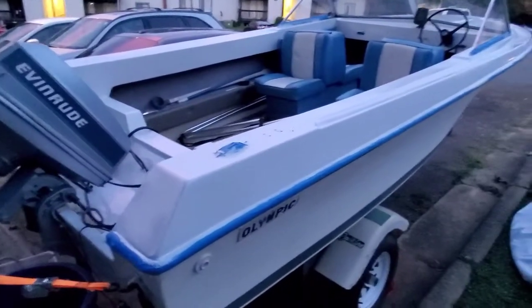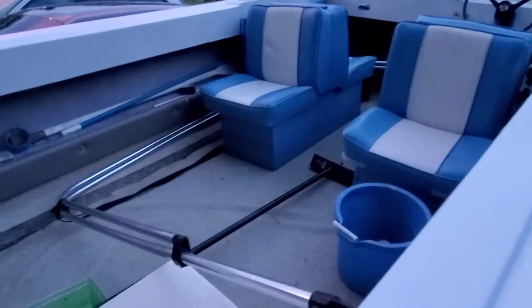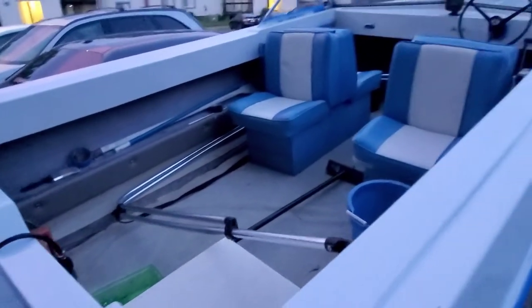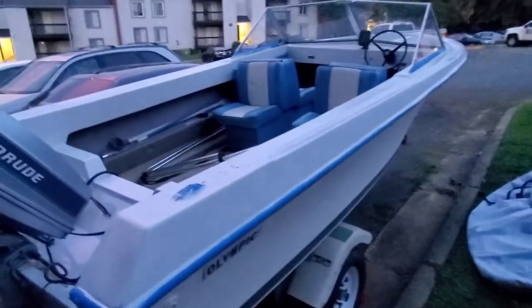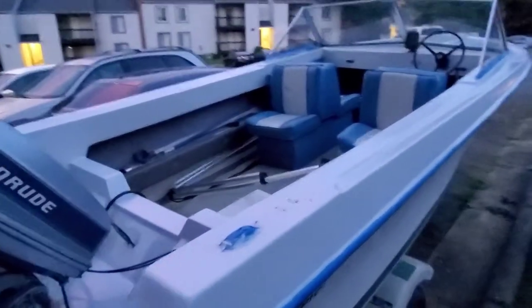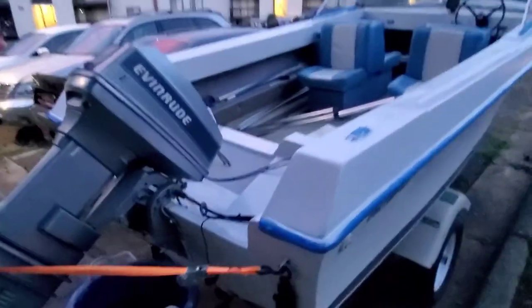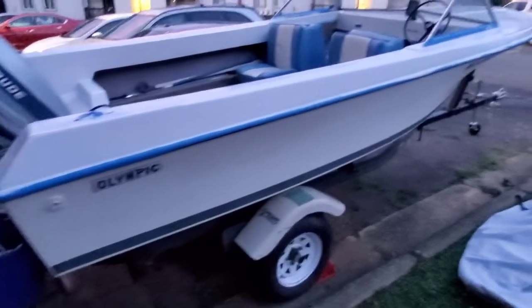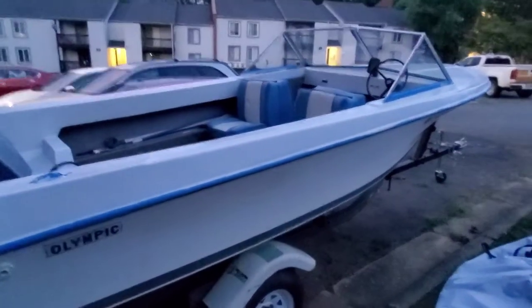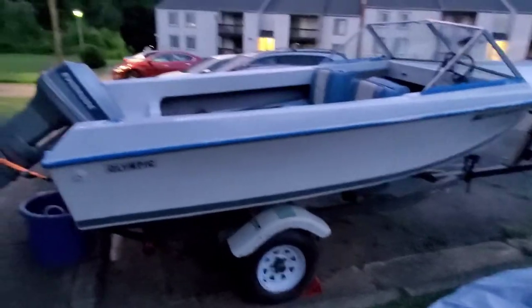If y'all had seen this thing when I got it — oh man, you would not believe what it looked like. But you know what I'm gonna do — of course that scrub brush is gonna come out and stuff like that. Also, I'm going to get some lights for that interior. So like I said, when y'all see this thing it's not gonna be the same. I do have fun with these rebuilds — they're pretty cool, I like them.